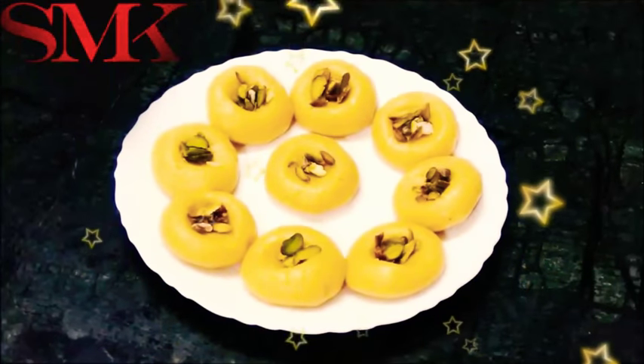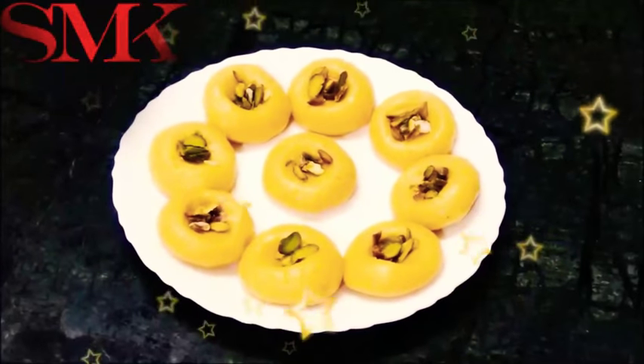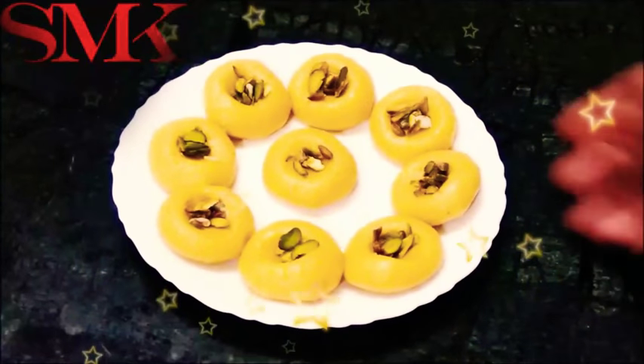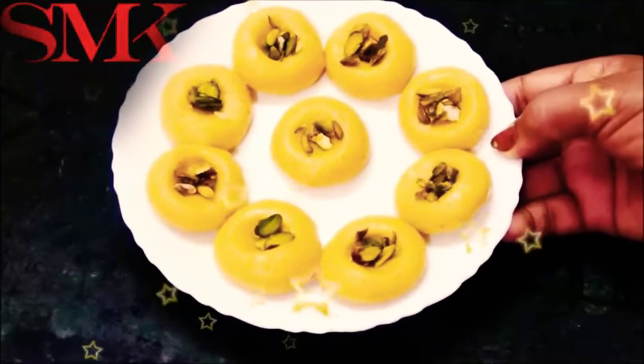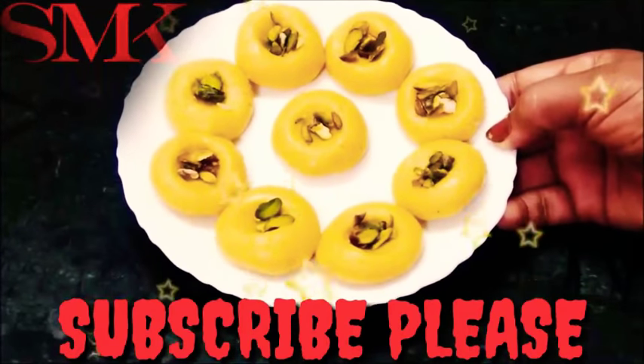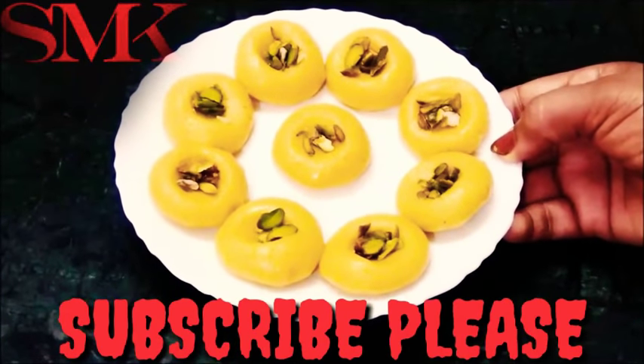These sweets are very tasty — you must make them. Please tell me how you like them. You can eat these sweets for 3 to 4 days. If you like this recipe, please share it with your friends and don't forget to subscribe to my channel. I will see you in the next video!